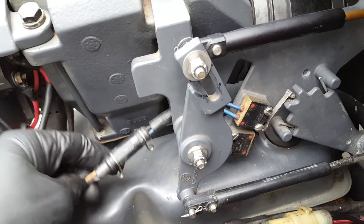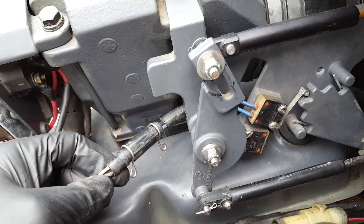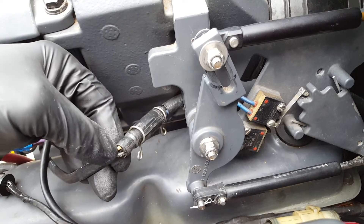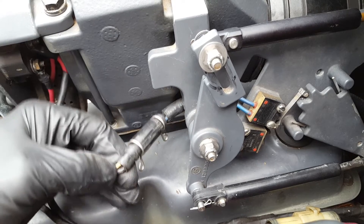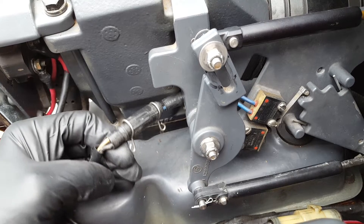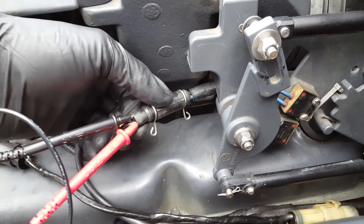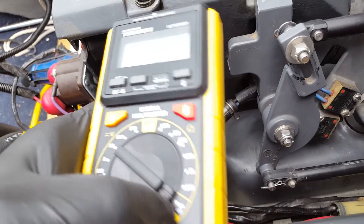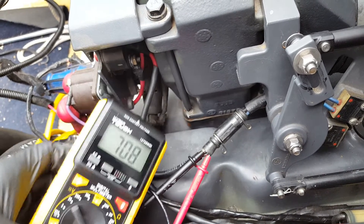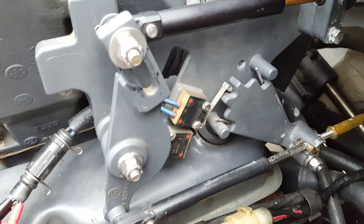I have the multimeter set on continuity test. You can see this wire comes out with a little clamp on it. What you're going to do is take the prongs of your continuity tester and slide them in — try not to damage the wires, but there's some play in the rubber boot where you can slide one on each side. I went ahead and slid the prongs inside the connector very easily without damaging anything. We're on the continuity test right now and it is detecting continuity between the two.